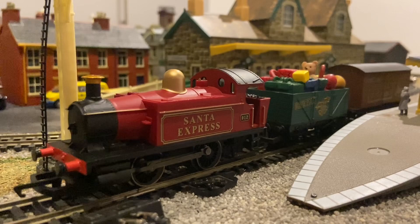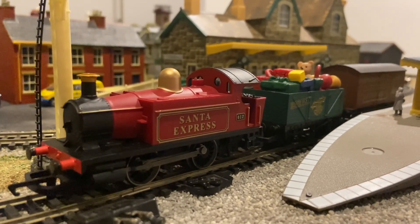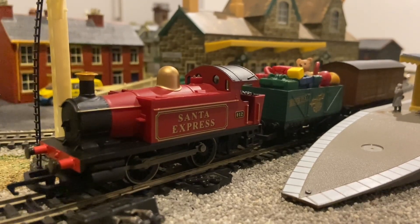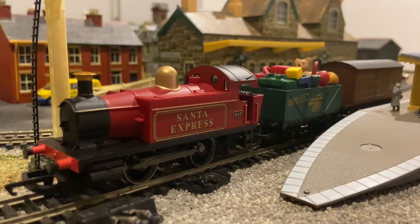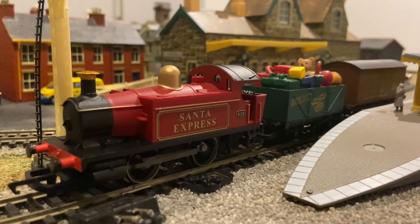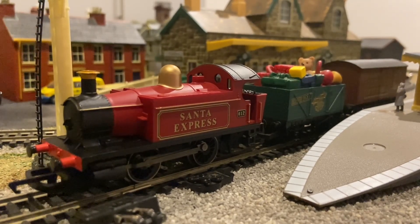My set came with my old layout, and its track and controller got used on that. Now Hornby will try and charge about £100 for a slightly different version of this set — it's got a different loco I think and different wagons. Near enough £100 is a complete rip-off.